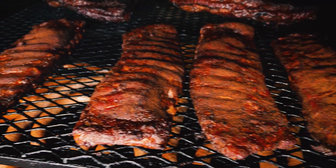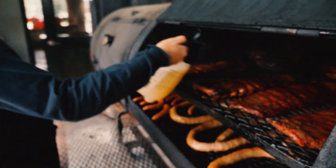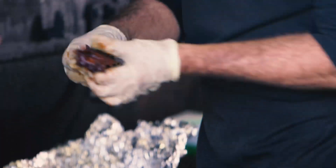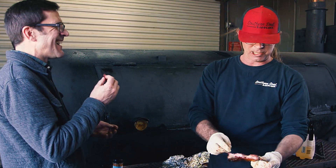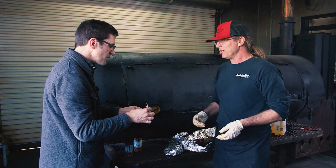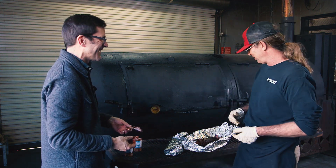You want the ribs right at about 195 to 200 degrees. In terms of feel, you want to be able to take a bite out of them and leave the bite mark in it. [Tasting] Oh, that is so good. That's a Southern Soul barbecue rib right there.